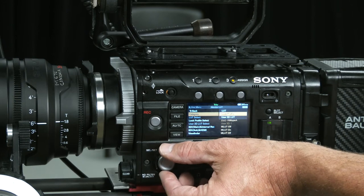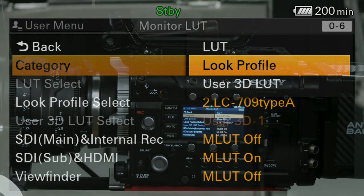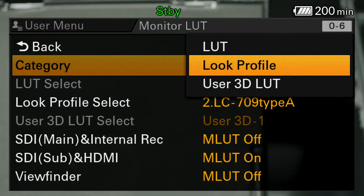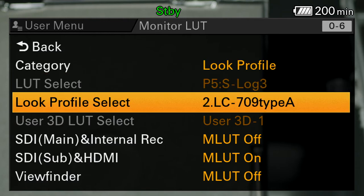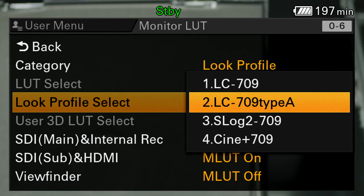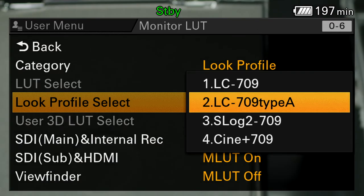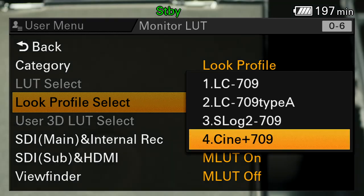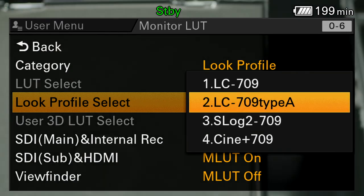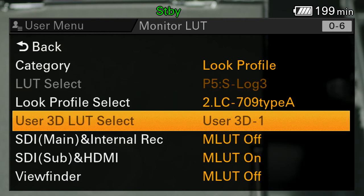I don't know what's loaded in here right now, so I'm going to use one of the Sony defaults: look profile. Selecting that, I can choose from four options: a low contrast 709, type A 709 low contrast, S-Log2 which we're generally not shooting, or a more cinematic 709 with a little more contrast. In general that would look just fine.